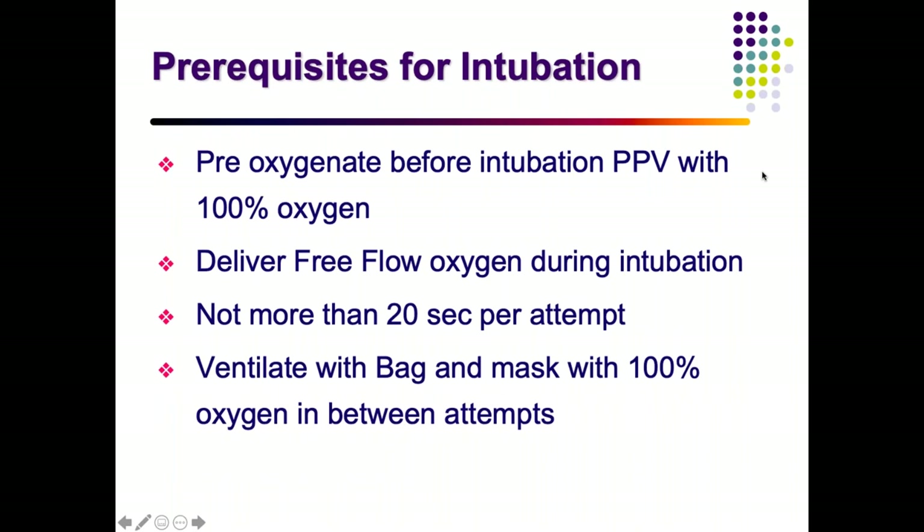Prerequisites for intubation: ensure positive pressure ventilation with 100% oxygen has already been given and free-flow oxygen is being delivered during the procedure. Each intubation attempt should not exceed 20 to 30 seconds. If unsuccessful in the first attempt, return to bag-and-mask ventilation, ensure saturation has risen, then try again.